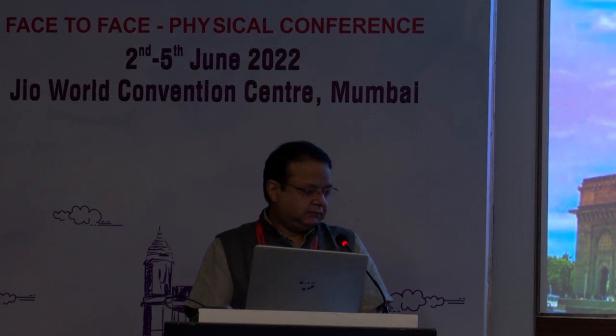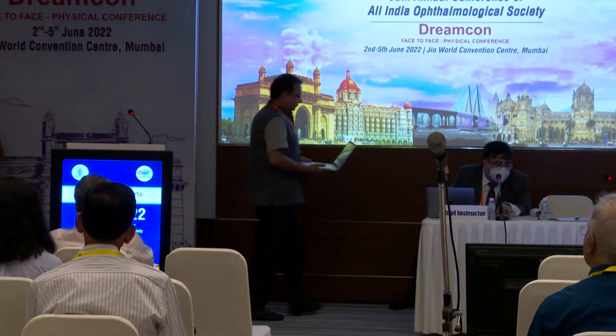Now I would like to invite Dr. Hurt to please come and talk to us about posterior AGV, a technique which he now often uses in cases of tricky glaucoma cases. Thank you, Ditesh, for having me here.